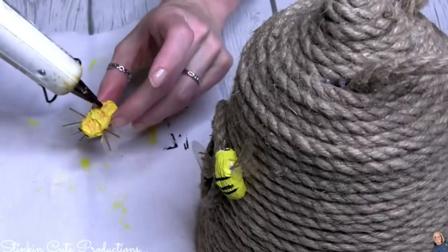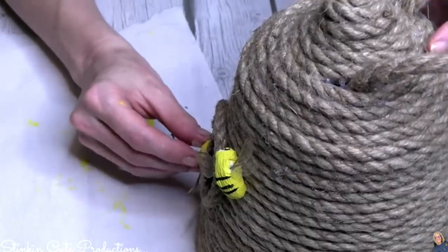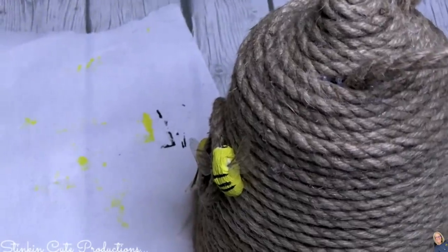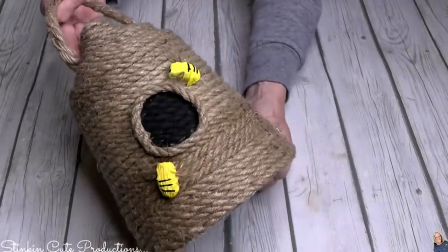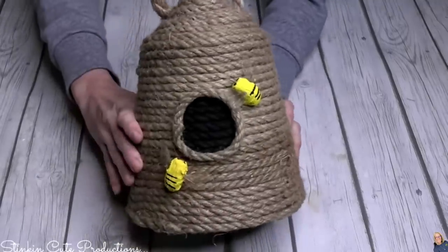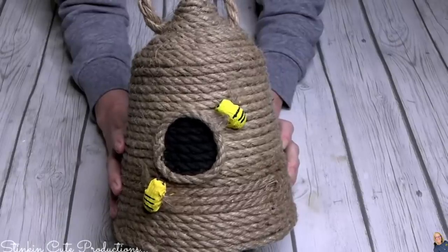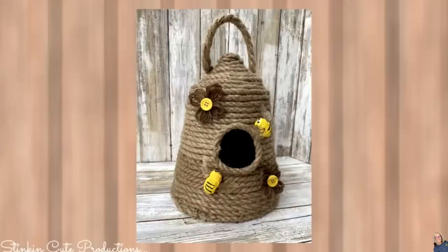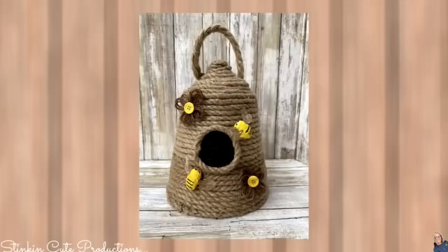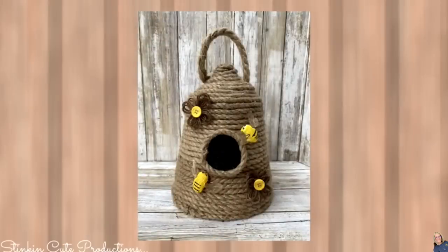I would have liked to find a couple more packs of bees since I felt like this beehive needed three or four, but I couldn't find them. Looking at it, I felt like it was missing something — it needed more. Then it hit me: twine flowers with a yellow button! That was the perfect finishing touch. Now that I'm looking at it, I'm thinking I don't need more bees — this is perfect, I love it.